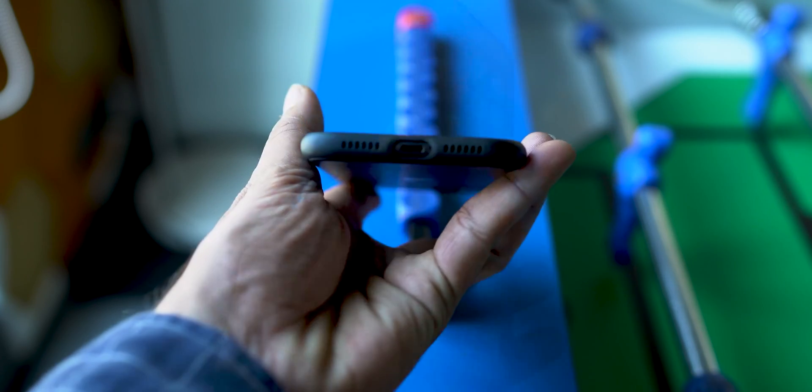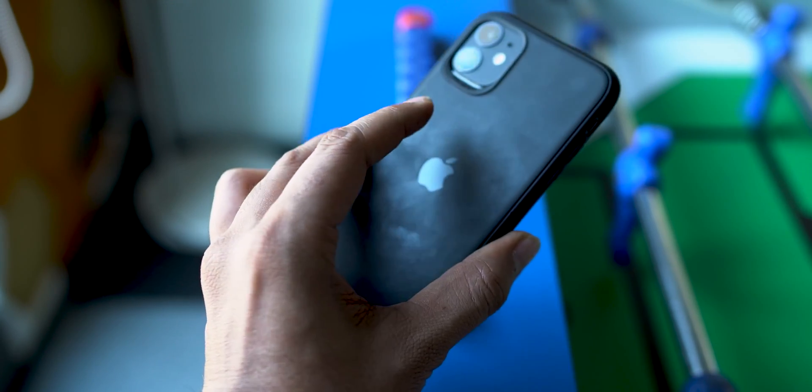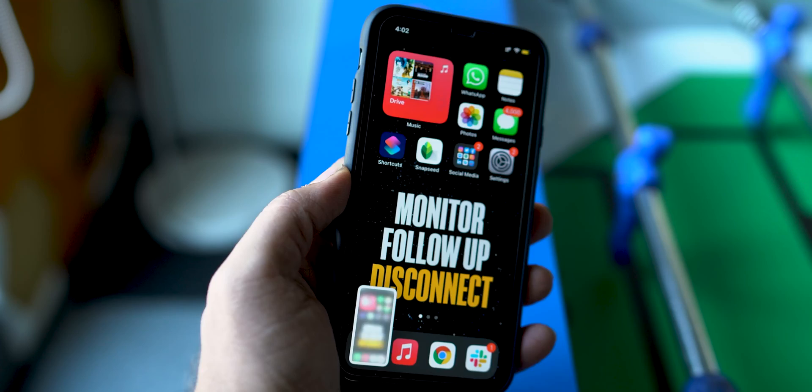Now every time I double tap on the back of my iPhone, it will take a screenshot. I know what you must be thinking — does it work with a case on? The simple answer is yes. I am using a pretty thick case on my iPhone 11, and as you can see, my iPhone is easily able to register every double tap to capture a screenshot in no time.